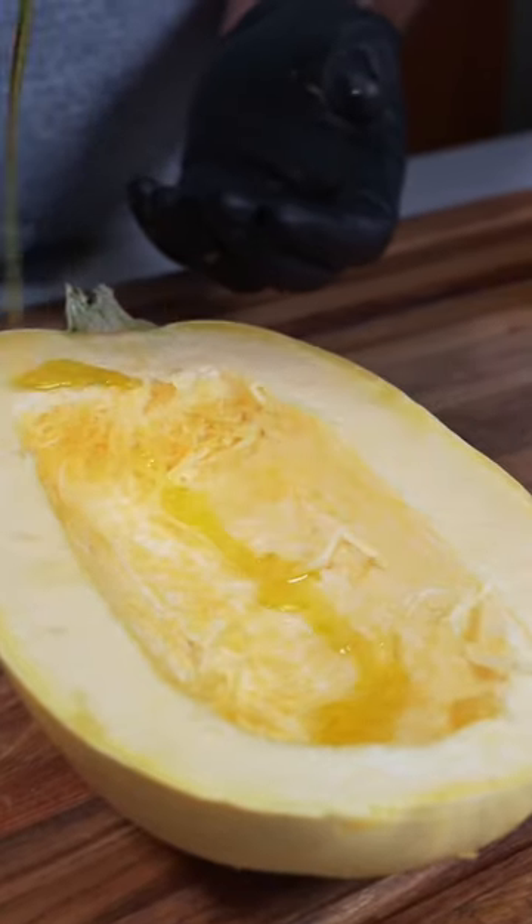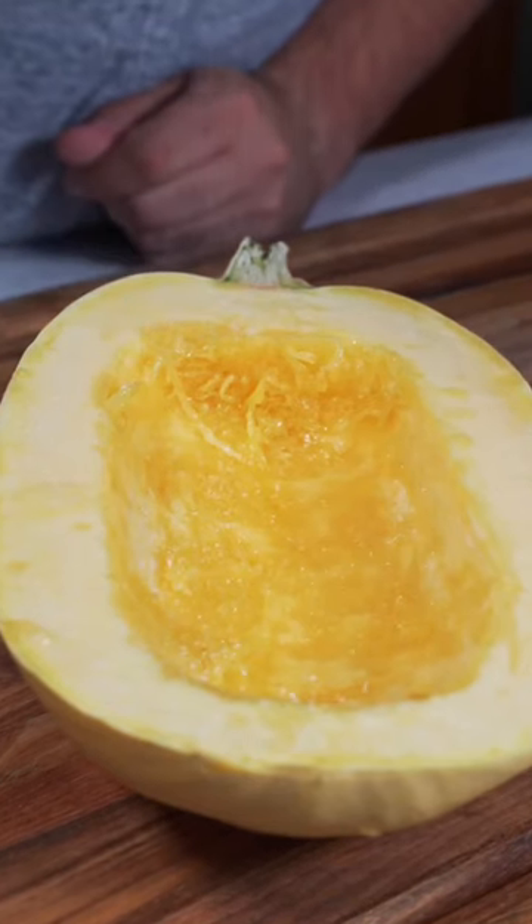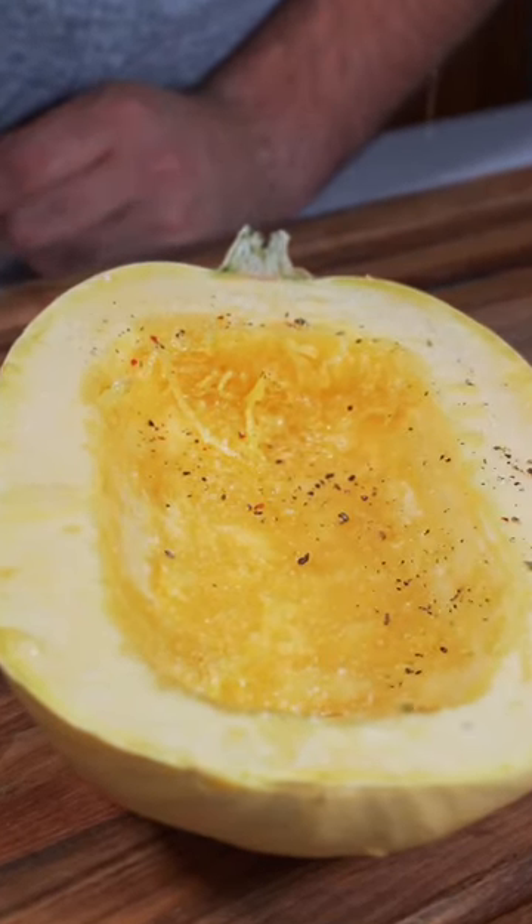You start by splitting it in half and scooping out the innards. Then coat the inside with olive oil and season with salt, pepper, and garlic powder.